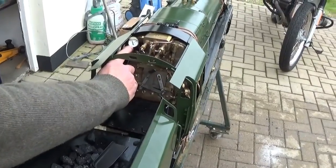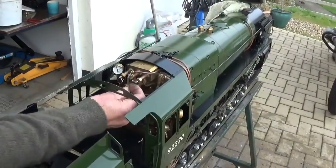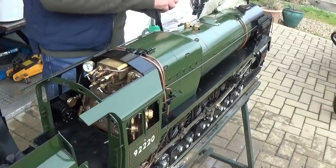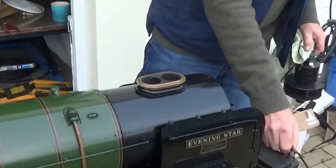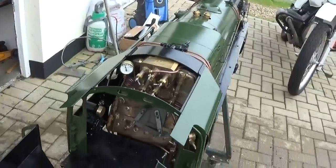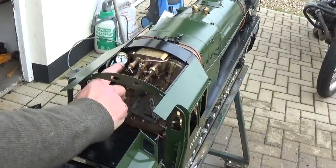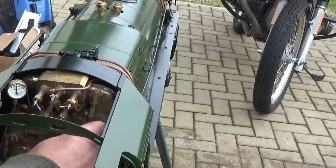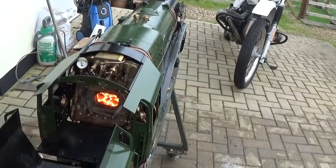The pressure has risen now to just over 30 pounds, so we can open the engine's own steam blower and take the electric blower off. Take the rag out of the other bore. You can see the pressure is now up to 60, and the boiler's a lot hotter — the water has expanded and what was a quarter of a glass is now more like two thirds, which is normal. The fire's burning really bright, so it's time to black it in with a bit of coal.